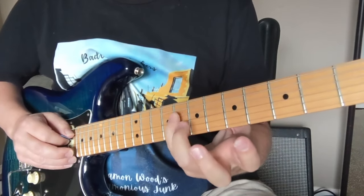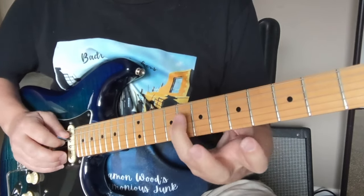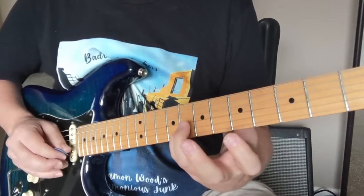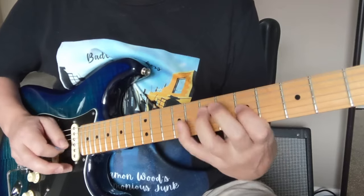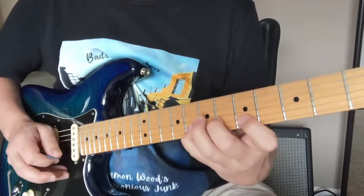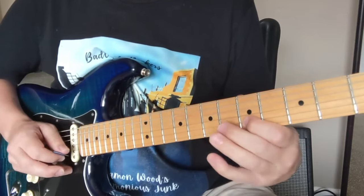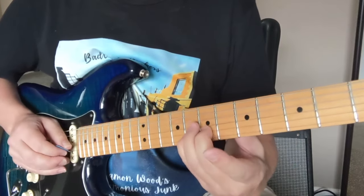The next one is going to start on the eighth fret of the D string: eight, D string, five, seven, five, six, eight, five, eight. So the first one starts lower, the next starts on the eight. The third one starts on this seven here — this D note: seven, five, six, eight, five, six, eight, six, eight. So we've got to see all those now.